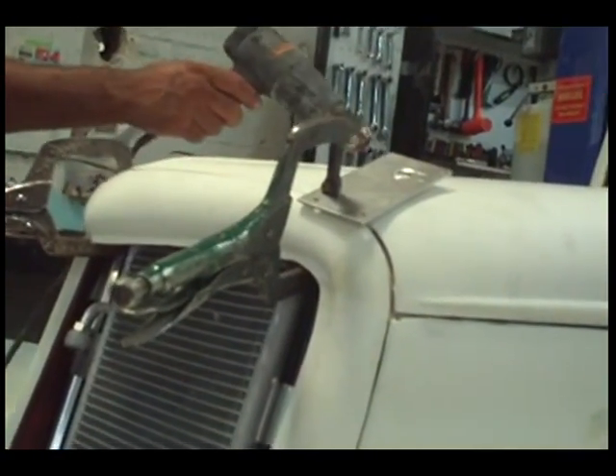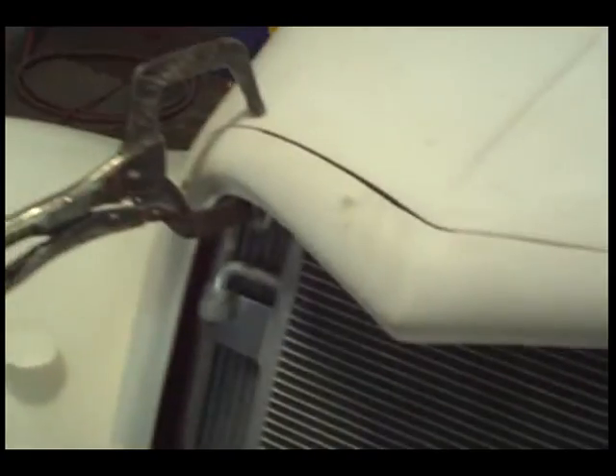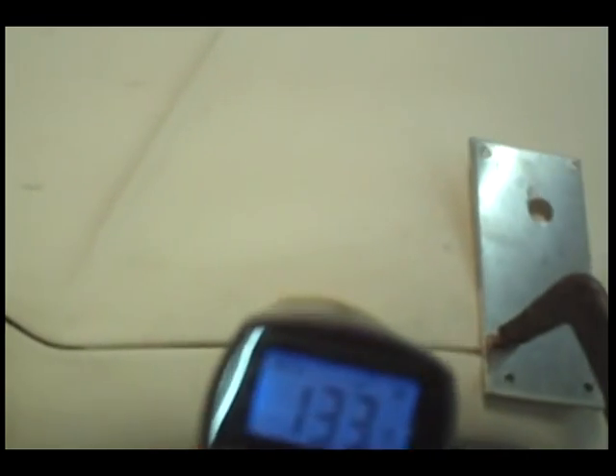It does take a little bit of skill to get this thing to do this. This is really the first time we've done this to this particular car. We're going to let it cool off — it's actually quite hot. Oh my God. That must have been in the air for a second. There's no way we got it that hot.